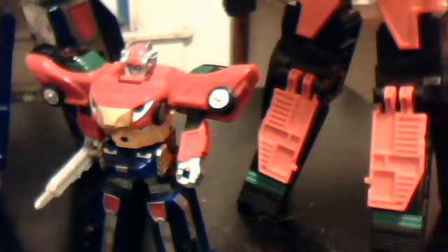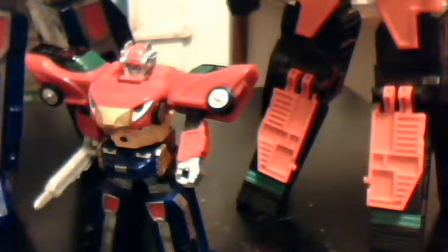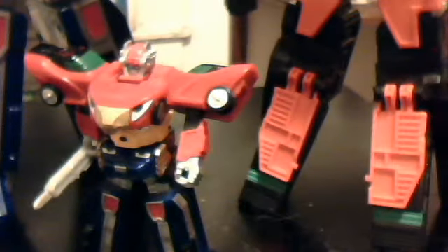Oh, and I mentioned we had onlookers — Big Daddy RPM Zord and Big Daddy Valve Max Zord. Say hi, boys.